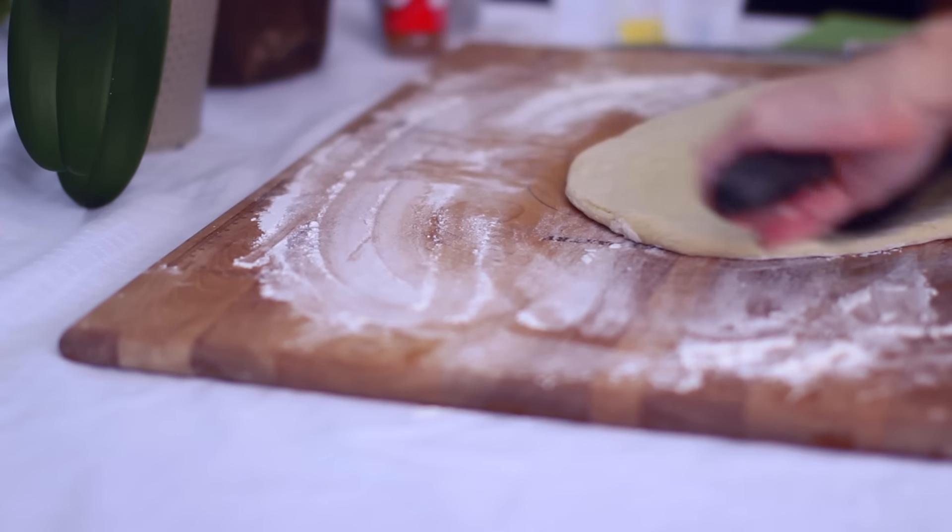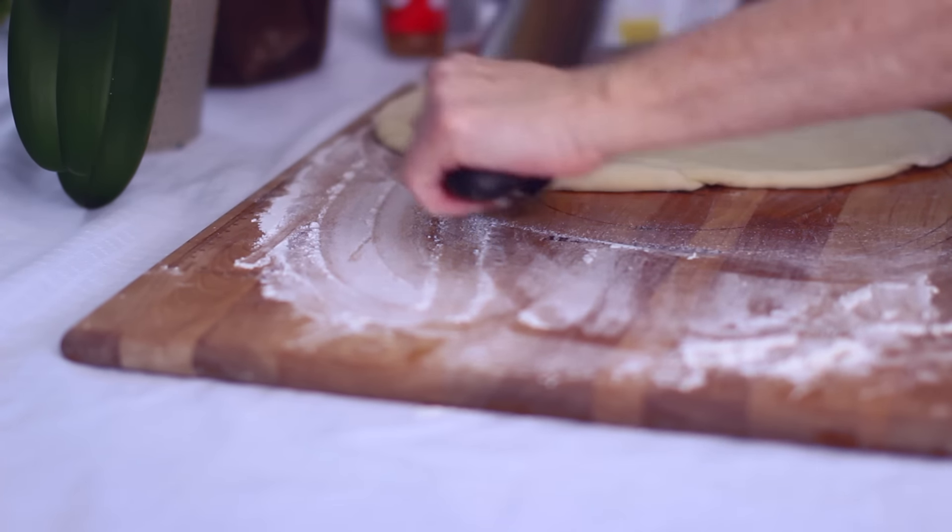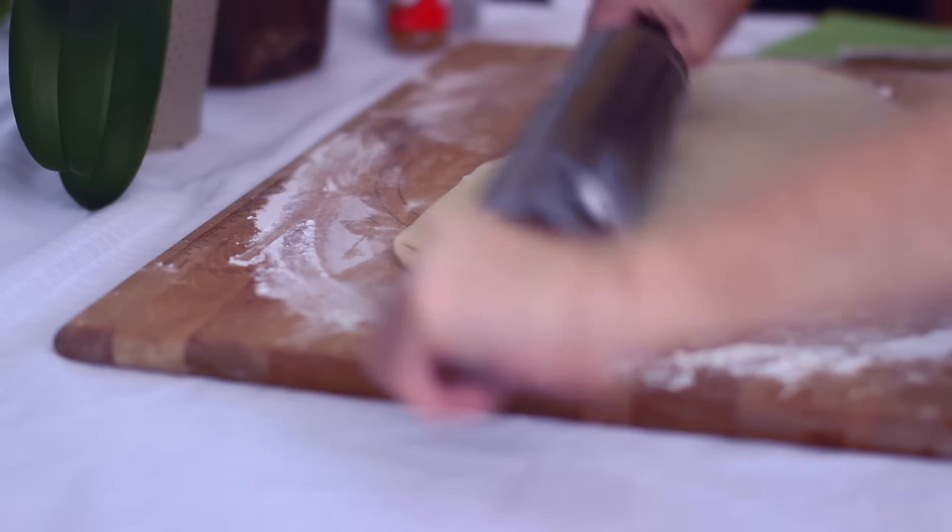When it's done rising you can punch it down and then split it in half. This is gonna make it easier to work with when you roll it out. Then you want to roll this out into a pretty thin rectangle shape.